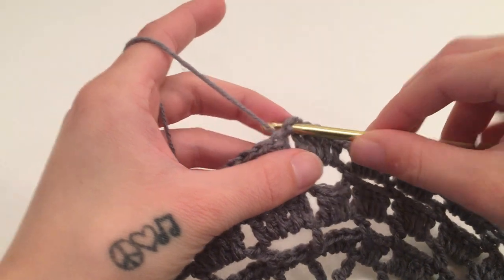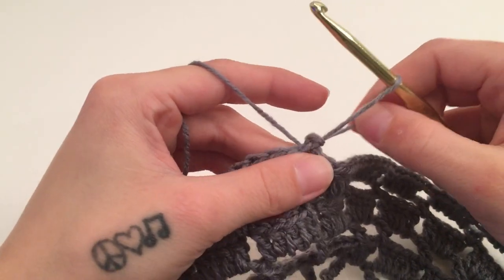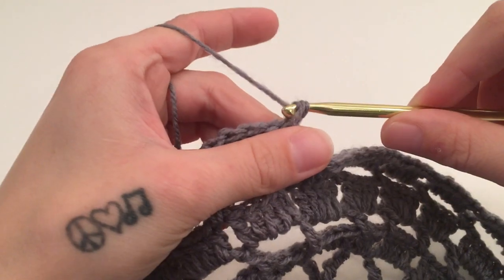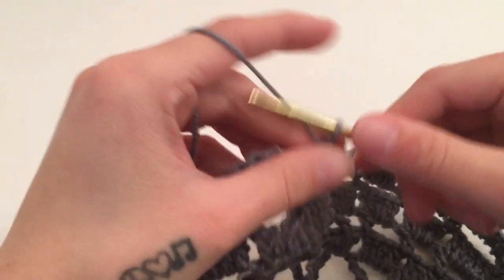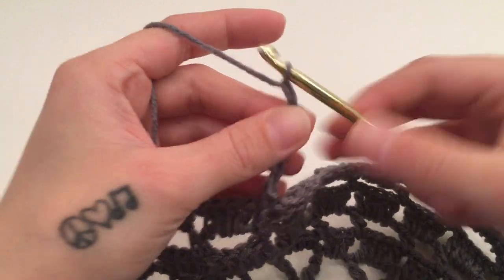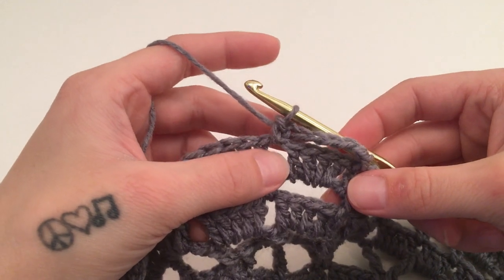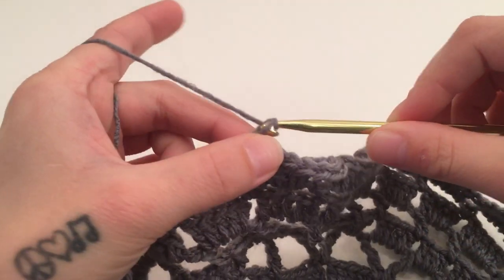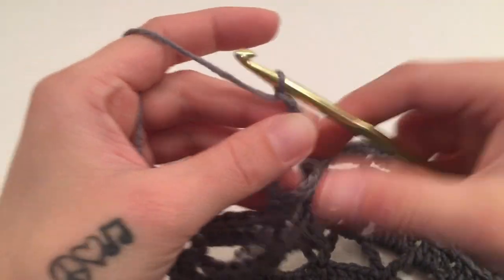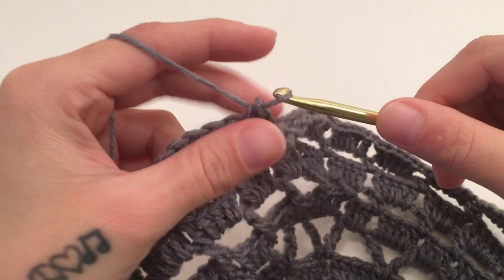For round ten, slip stitch around the previous chain one space and single crochet around the same chain space. Then chain six, and single crochet around the next chain one space. That is what we are going to do all the way around — chain six and single crochet around the next chain one space, and repeat all the way around.